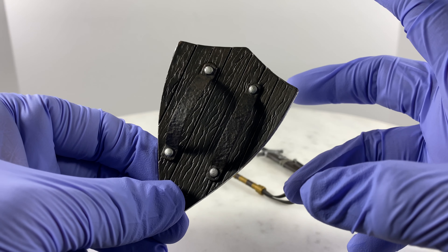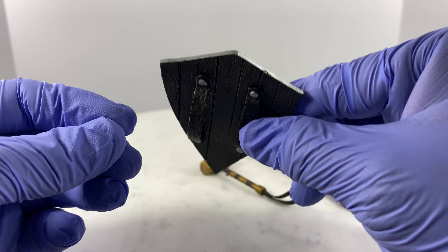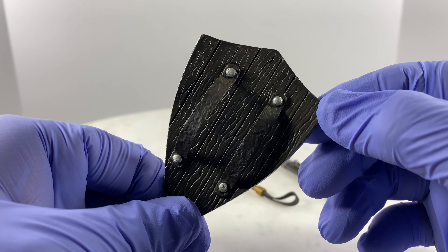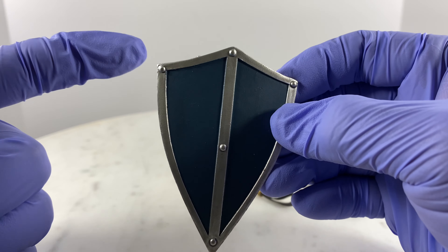Get the appropriate handset first, attach it to the shield before you insert the shield and handset onto the left forearm of the action figure. That is how this thing is supposed to work.